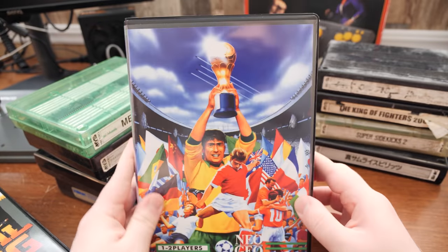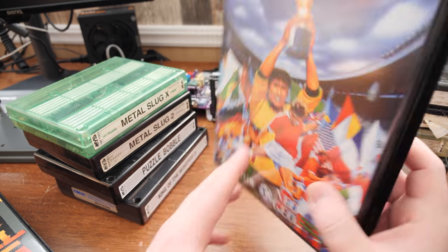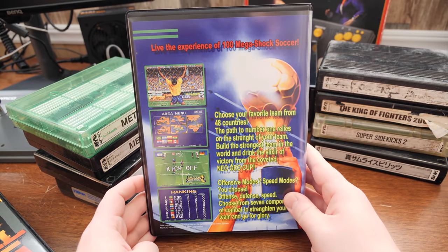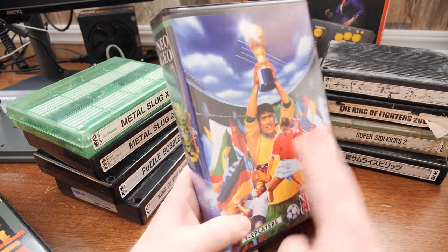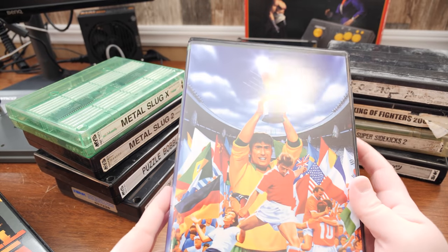Super Sidekicks 2 — a fun little soccer game with some weird camera controls. But yeah, fun. They had a lot of different versions of the art and spine and everything, and I just picked this one because it was nice and colorful.